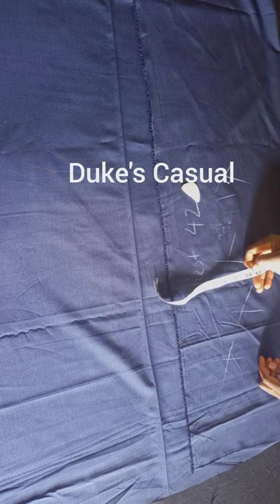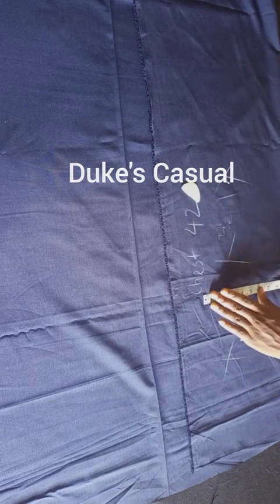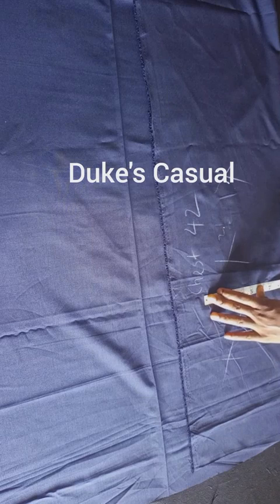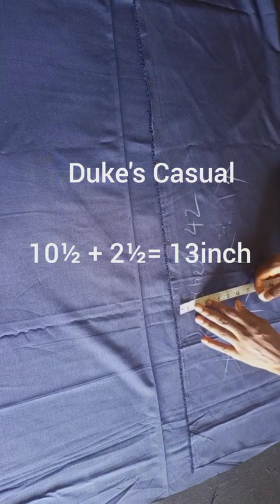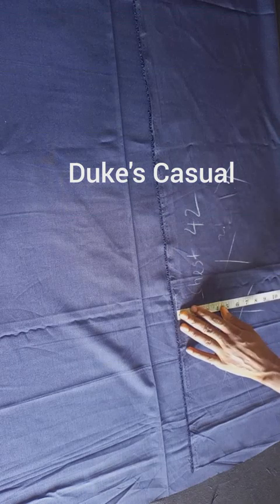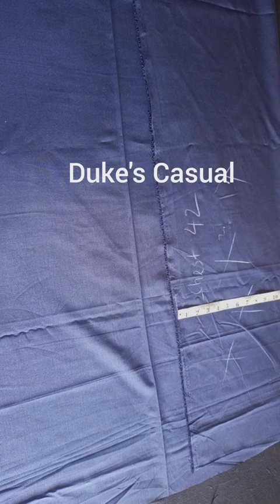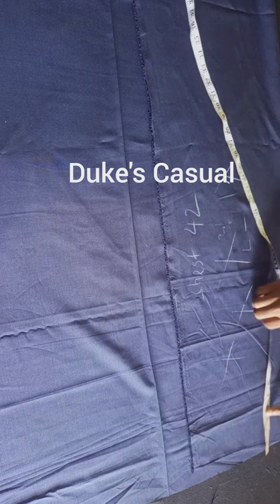Bring out your tape and measure 10 and a half. Now we are not just cutting 10 and a half — we have to add allowance. The allowance we are considering is two and a half inches. So two and a half added to 10 and a half gives us 13 inches. Let the width of the front piece of fabric be 13 inches.